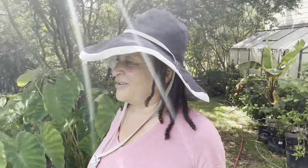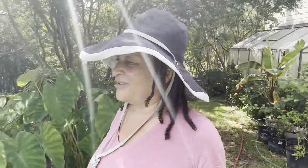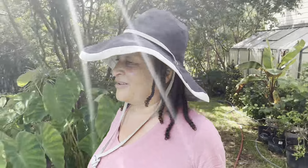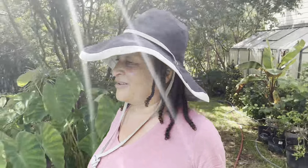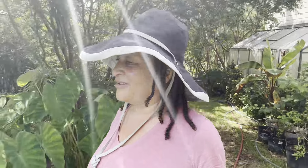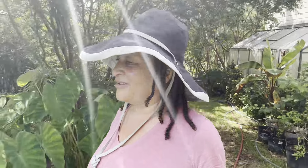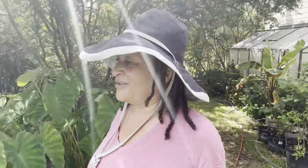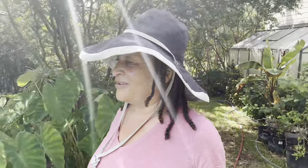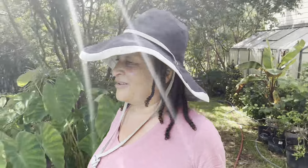Well, I think this does it for our tour. I don't know if I missed anything — I probably did because there's a lot out here. It's getting dry out here. Although it rained, I don't think it was enough. This ground is not completely saturated. Houston got it — they didn't need it, though. That's the problem.